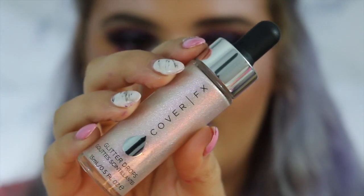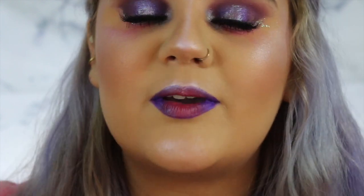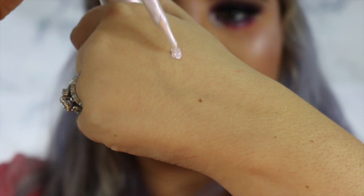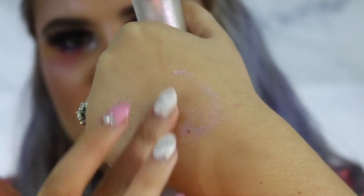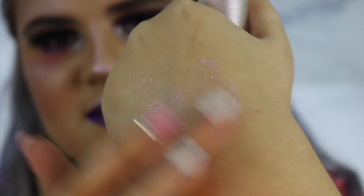This is the part I'm most excited about. For the final touch I have these Cover FX Glitter Drops in the shade Aurora. If you've ever been to Sephora and swatched these, you know how amazing they are. Let me show you real quick — literally one tiny drop, just the tiniest drop ever. Look at my pinkie next to that. Do you see that? It goes such a long way.